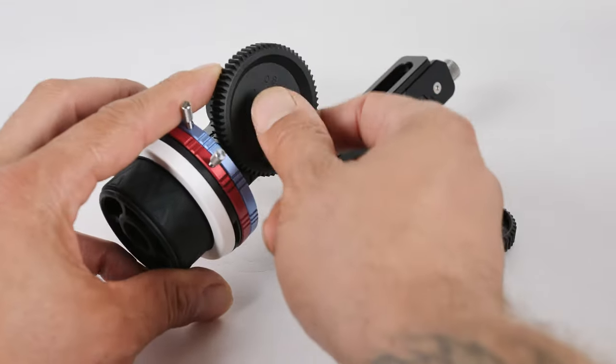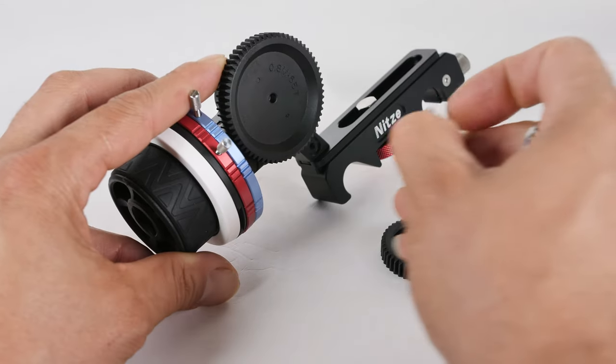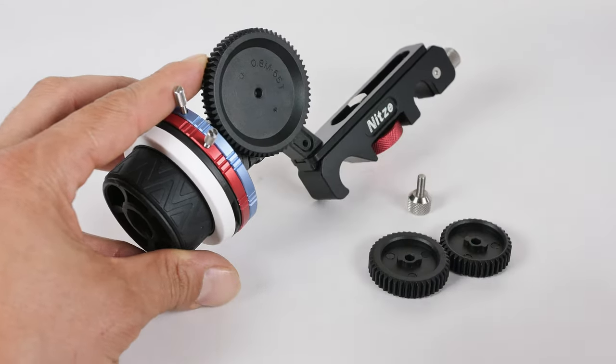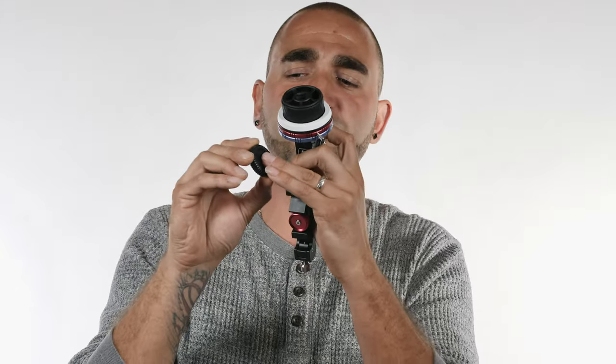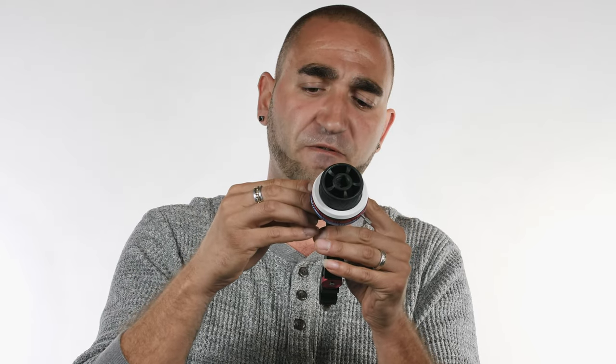Let me show you how quick and easy the swap is. Just unloosen the screw on the front — unscrew it, and it's off. No loose parts are going to go missing. Line up the little grooves on the drive wheel with the grooves on the follow focus body, push it slightly into place, then screw the little retaining screw back on the front. Very easy — no tools or allen key needed, you can do it by hand.